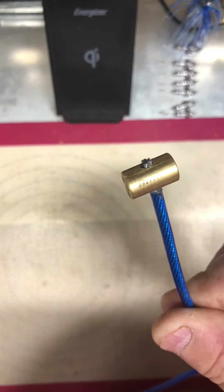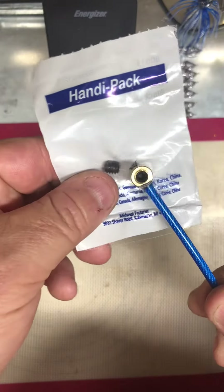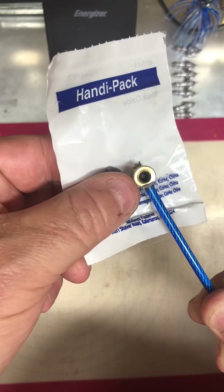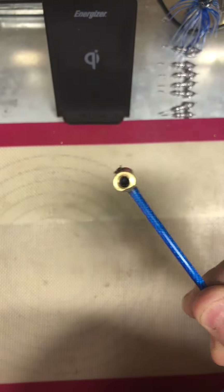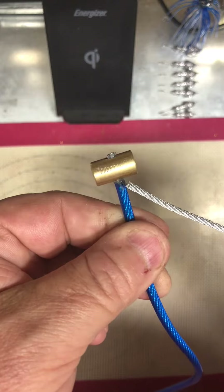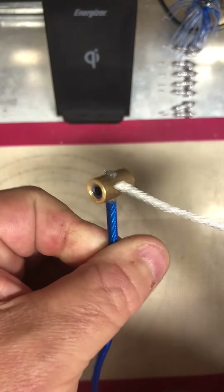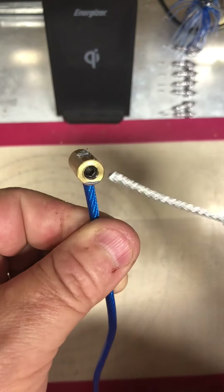Now while I was at Royal King, I bought some quarter-20 Allen head screws to put in both sides. I actually did put a little bit of liquid steel in there and let it set — it was a six-minute set, but I let it cure for 24 hours.